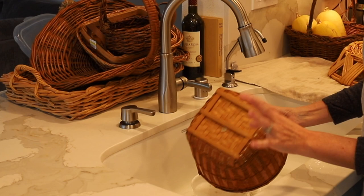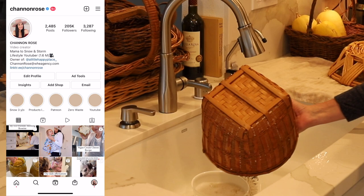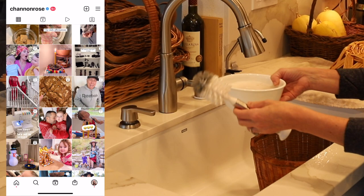I got a bunch of these baskets from the thrift store and I'm getting ready to clean them. I just wanted to show you how I do that. Right now I'm just pulling all the tags off. I have a little brush like this — you could use any kind of cleaning brush — and I have some soapy water.